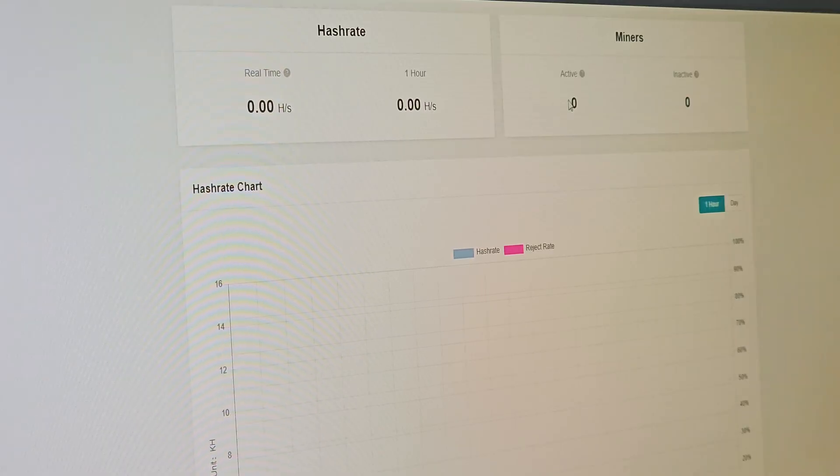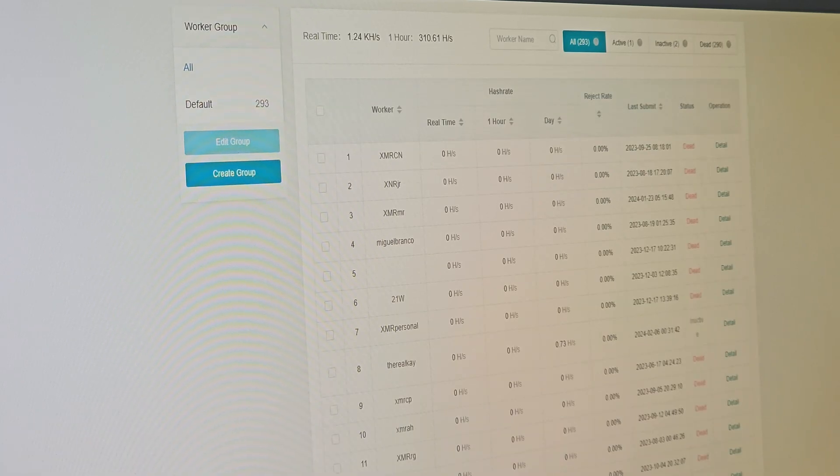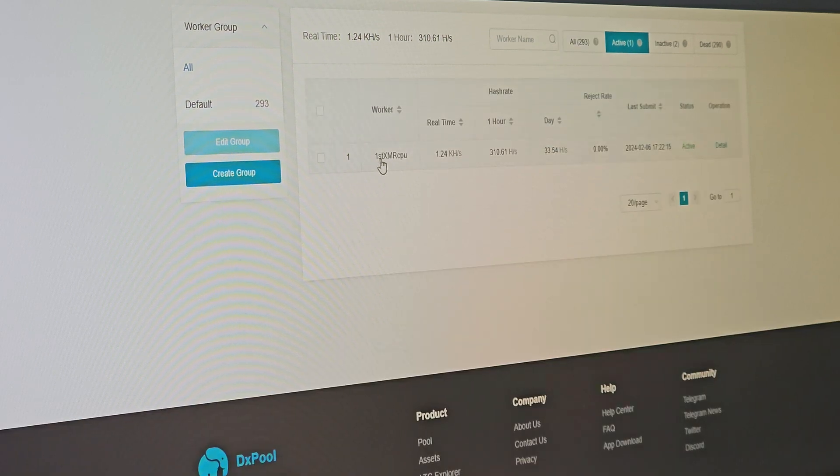It still says that the rig's been off for 23 days. No matter what I do, I can't get it to show back up online. One of the very strange things is if I go to DX Pool, you can actually see the CPU from this specific rig mining away on Monero, even though it is not showing up on Hive at all. That one has me stumped. I am going to have to hit up Yeti and Rondi and see what the heck is going on with this thing.